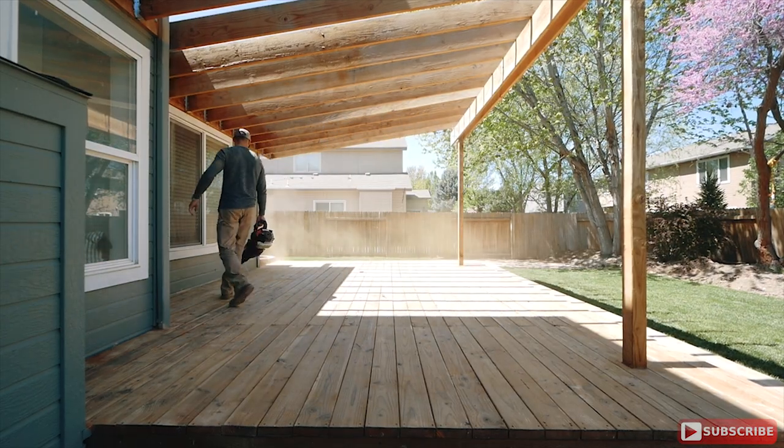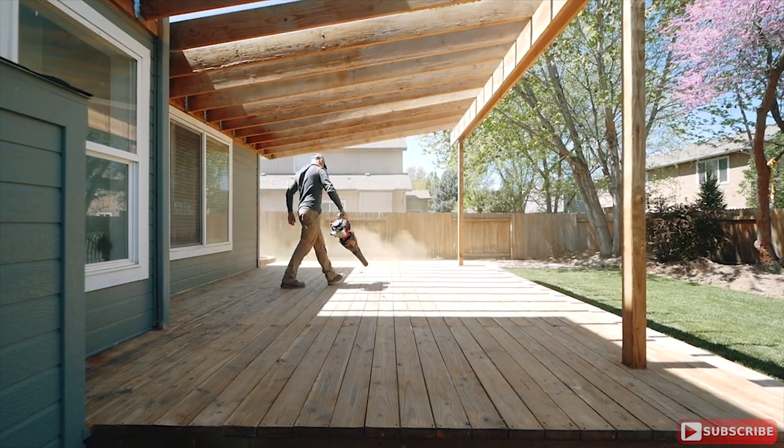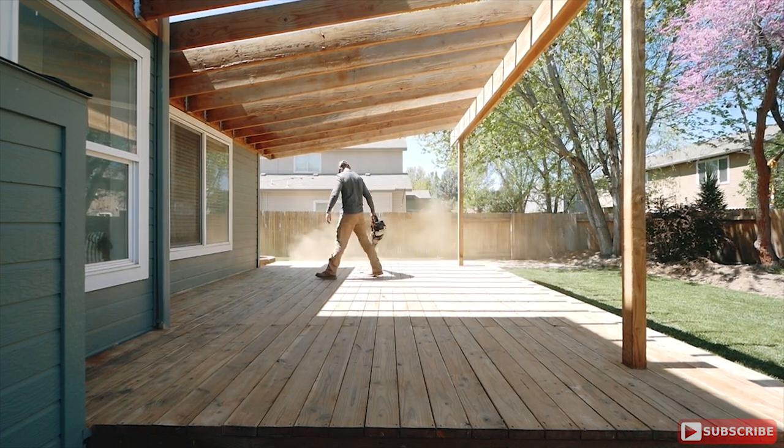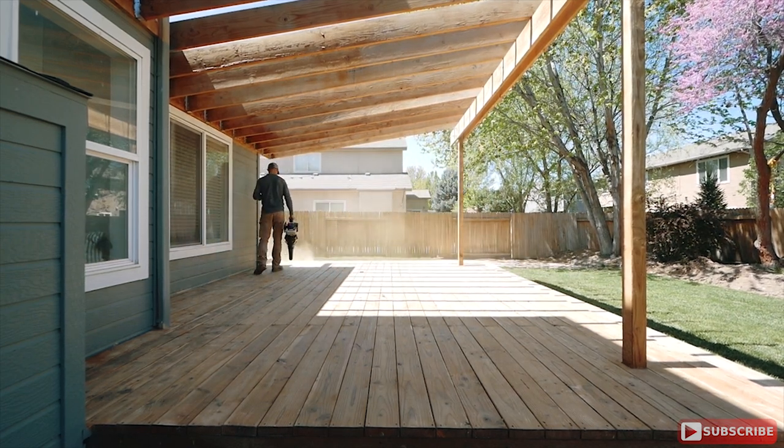After all the sanding is done, use a leaf blower to dust off and freshen up the area. It's a good idea to wear a respirator with this — there are a lot of chemicals out there that can be really harmful to your lungs, so make sure you take care of yourself.